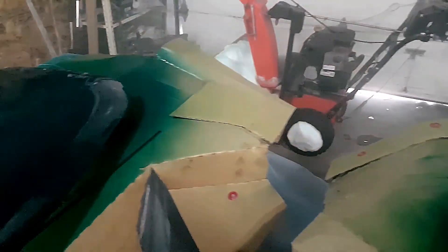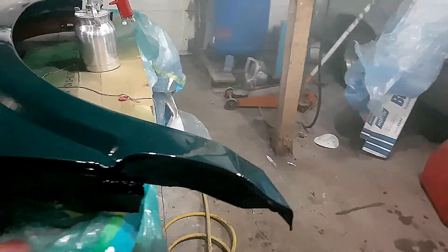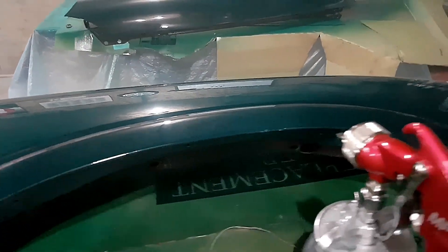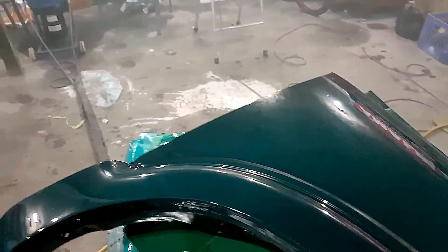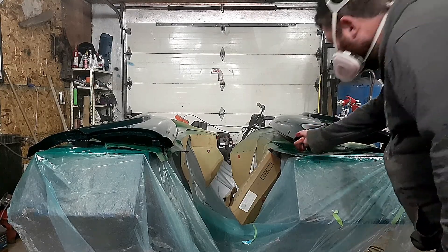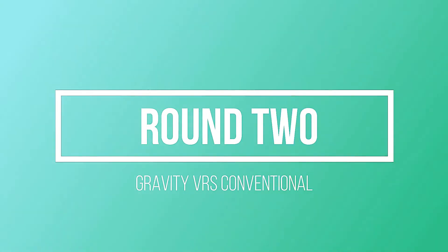And that's the first coat from the Amazon gun — the gravity gun. And this is the siphon gun. You can see right away, even with the first coat, that paint laid down like glass. I'm a big fan of the siphon feed. I'm just checking here to make sure the paint is tacky enough to put a second coat on. Round 2.